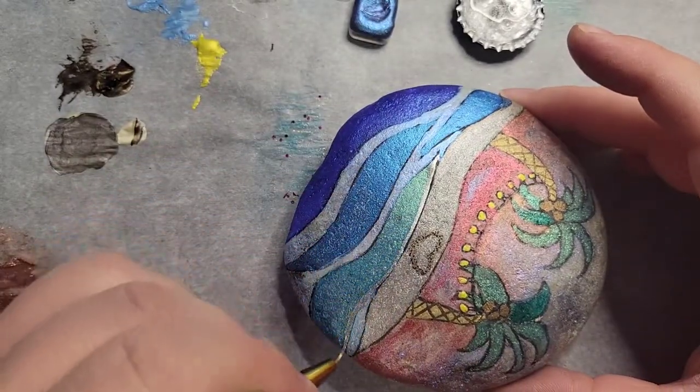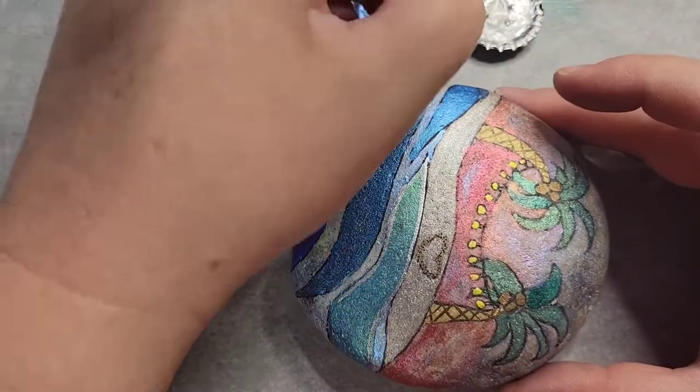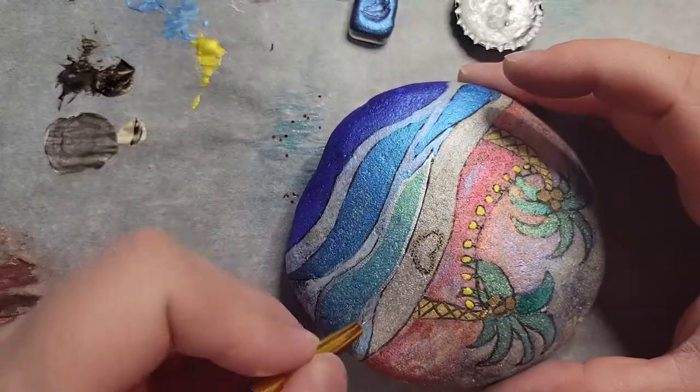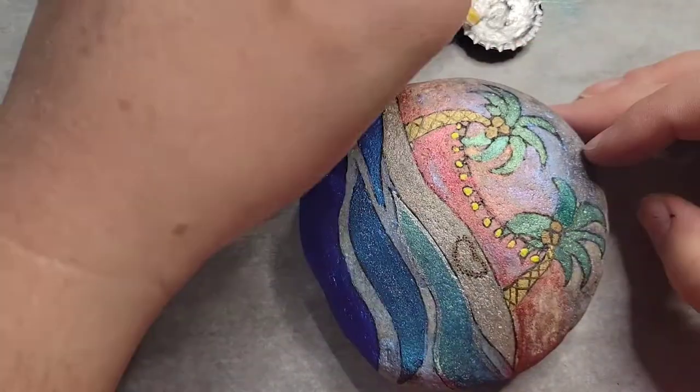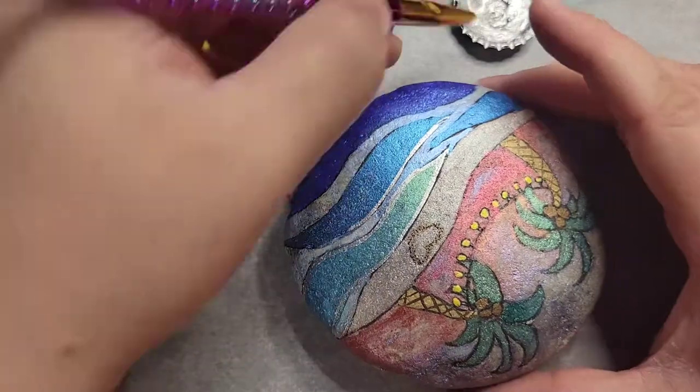Now I'm going to start lining everything out with the silver — that's from the metal collection. I'm going to line everything in silver and then go back and edge it out with black so that it kind of pops out.